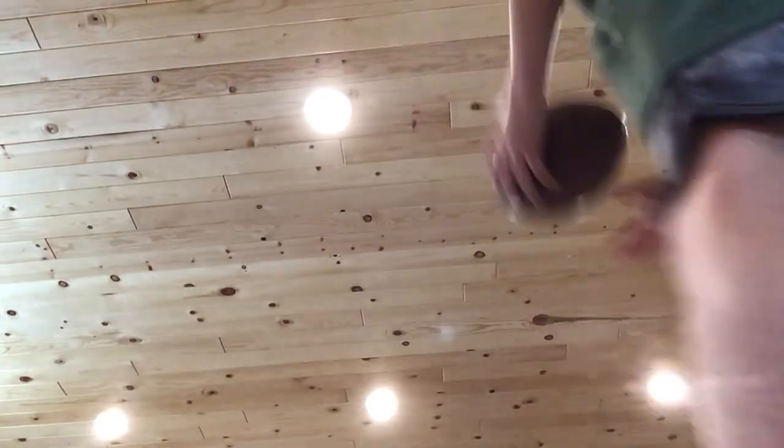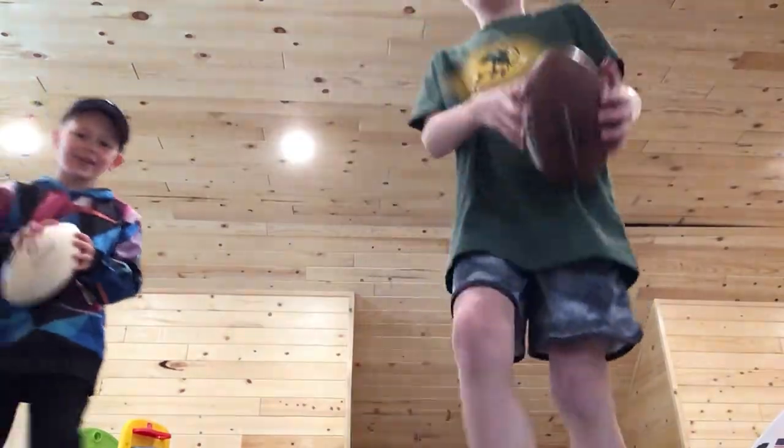We're throwing a football game. Wait, Evan — I'm not throwing this football, it's going to knock this thing down. Guys, we're going to do a football game! Yeah, we can use our trailer.